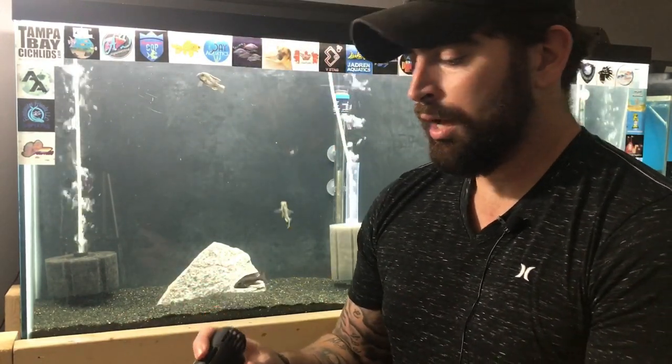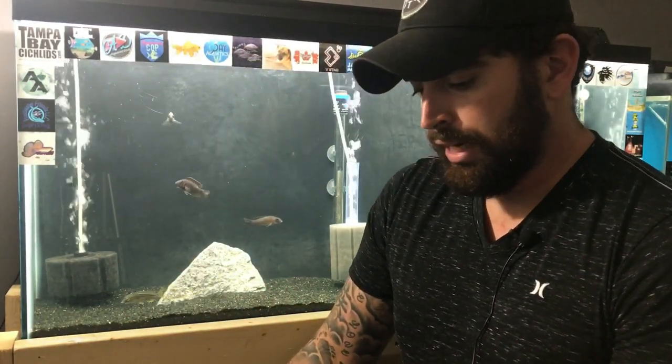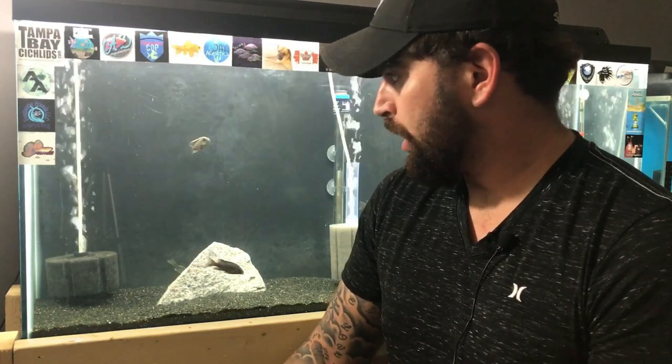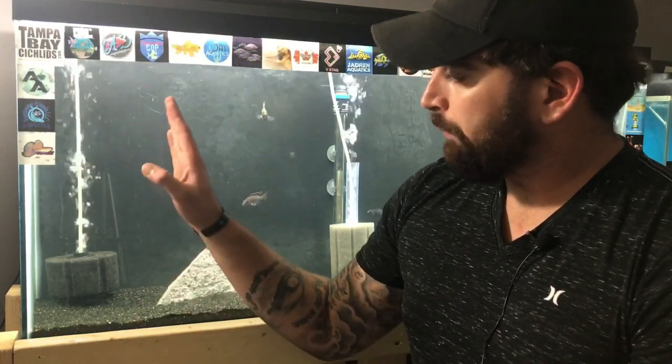Since I'm right here, we're just going to use this tank as an example and I have a wave maker right here. It has sponge filters in it — it's just a grow-out tank, nobody ever sees this. I don't run wave makers in here currently, but they might get one soon since they're growing.